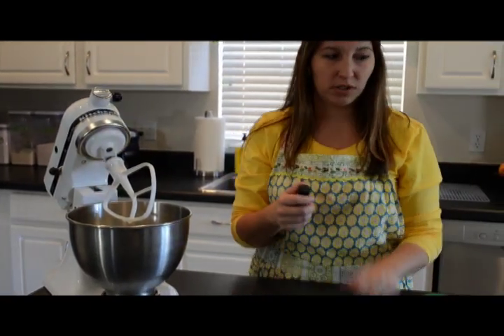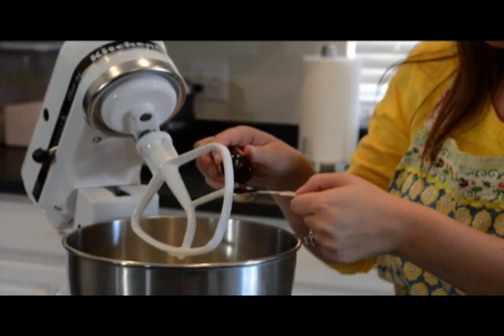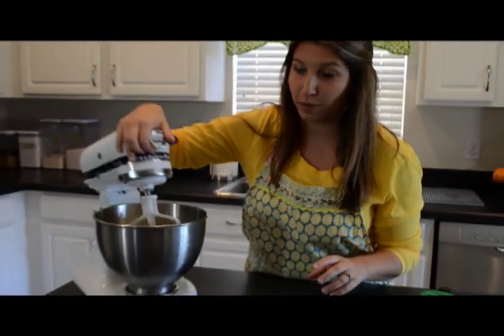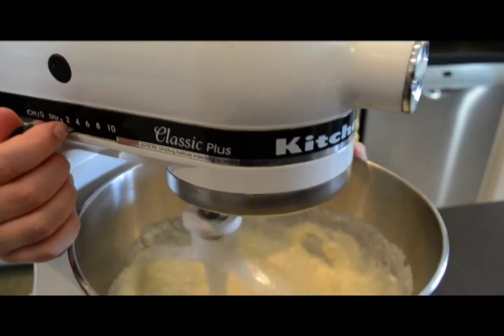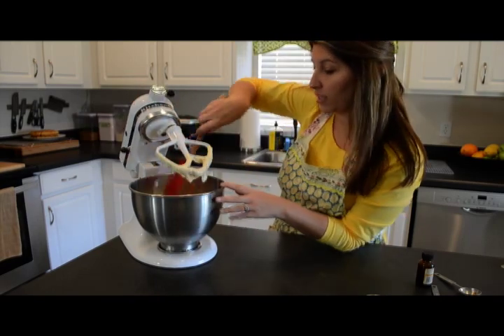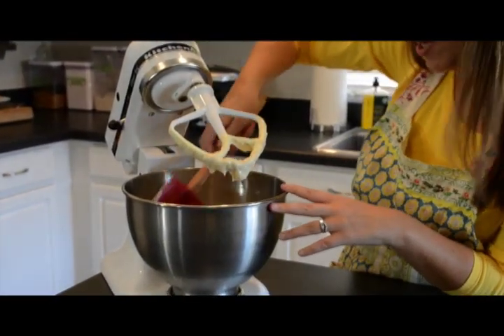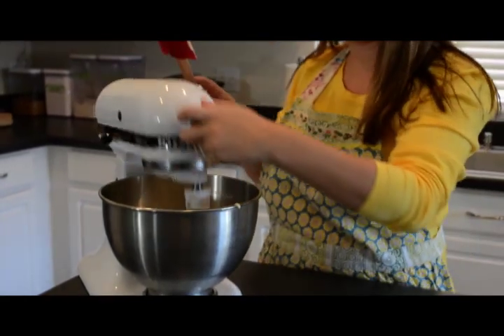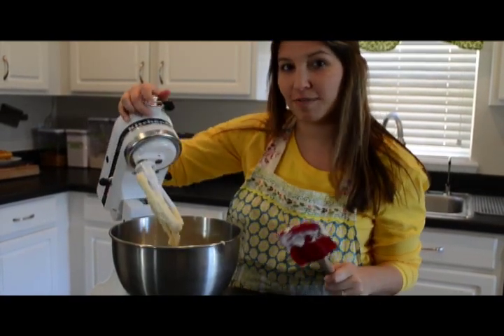We're also going to put in two teaspoons of vanilla extract. Then we're going to let the KitchenAid stand mixer do the work, so we'll put it on one. It's always important to take a spatula and go around the edges to make sure that nothing was missed and that everything is well incorporated. Looks about done — it's time to go make some waffles.